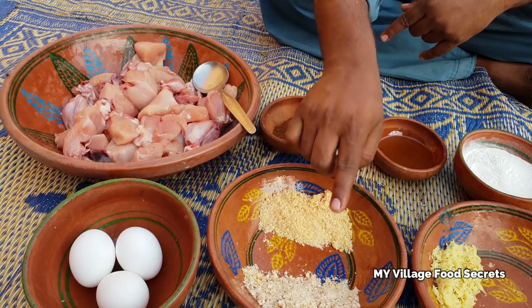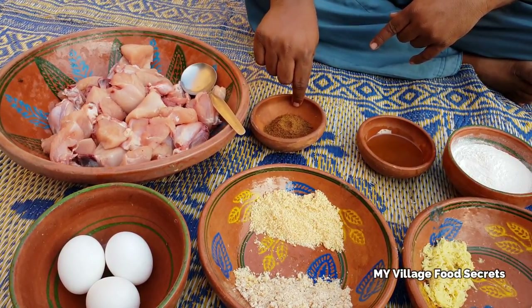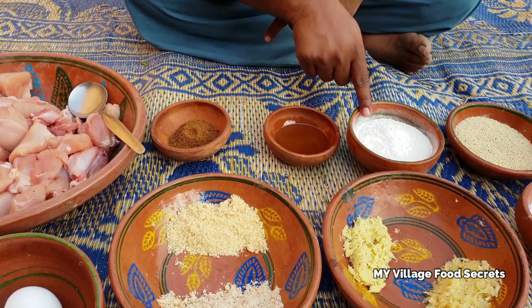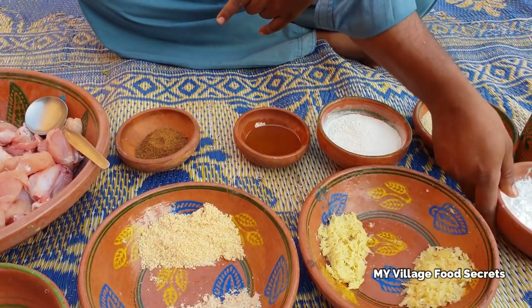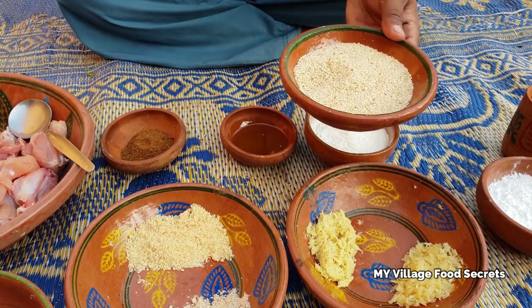بادام گرینڈ کی ہوئی، مونگفلی گرینڈ کی ہوئی، پسا ہوا گرم مسالہ، ادرک اور لسن کا پیسٹ، میدہ اور کورن فلور یعنی مکعی کاٹا، اور وائٹ تیل۔ چلیے بنانا شروع کرتے ہیں۔ (Ground almonds, ground peanuts, ground garam masala, ginger and garlic paste, flour and corn flour, and white oil. Let's start making it.)